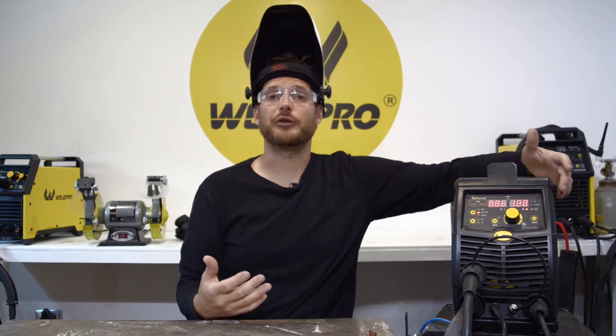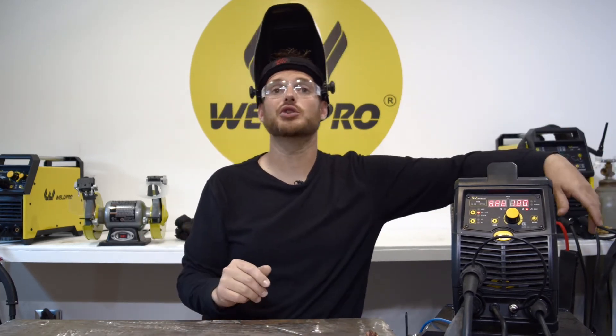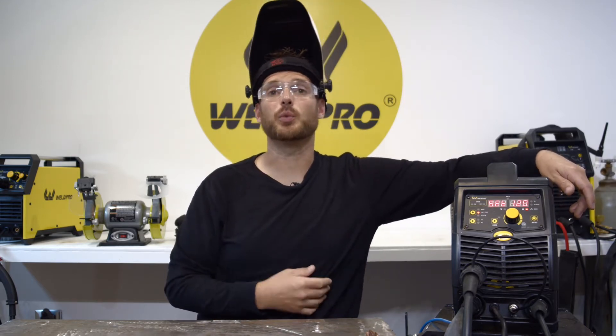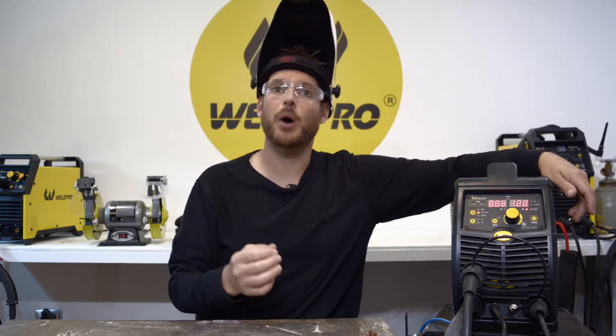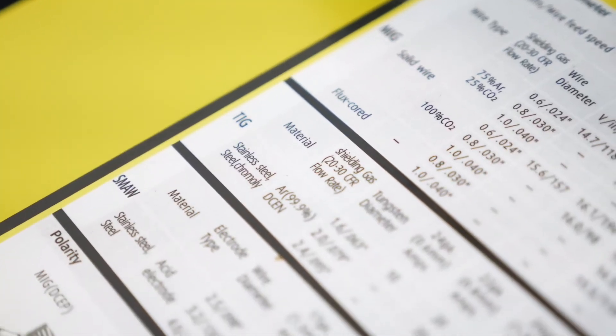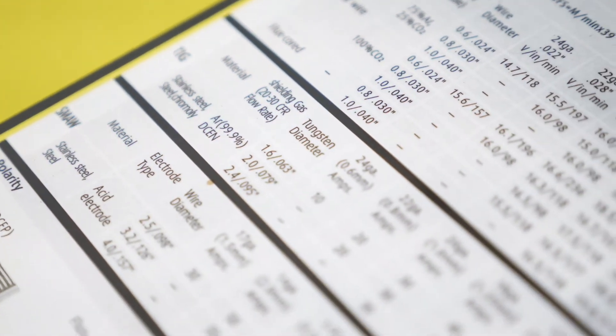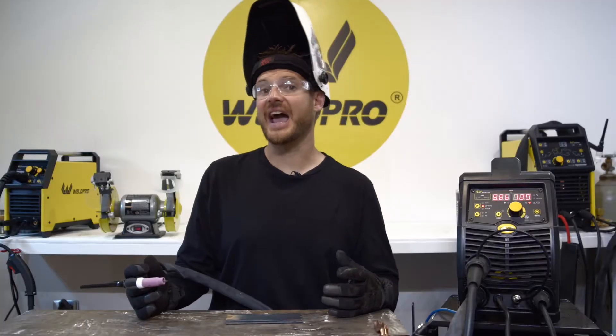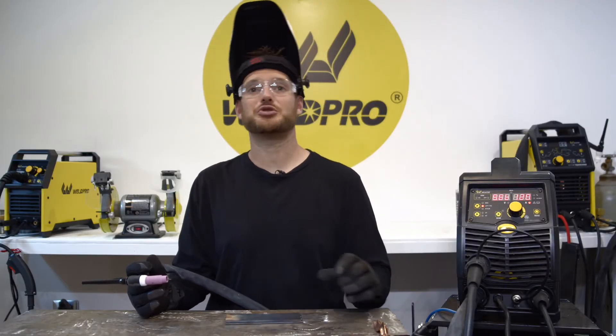Once in lift TIG mode, set your amperage — this is more important on this machine than on others. On the TIG 200 for example, you have a foot pedal to vary and control your amperage, but with the MIG 200 we need to be fairly precise about where we set it. These amperage settings will come with time and experience, but there are some good guidelines written inside the door on the side of the machine.